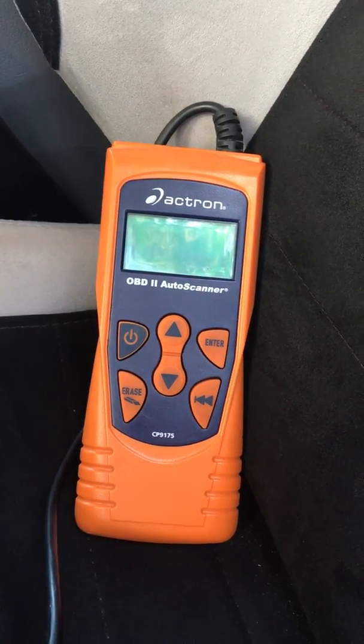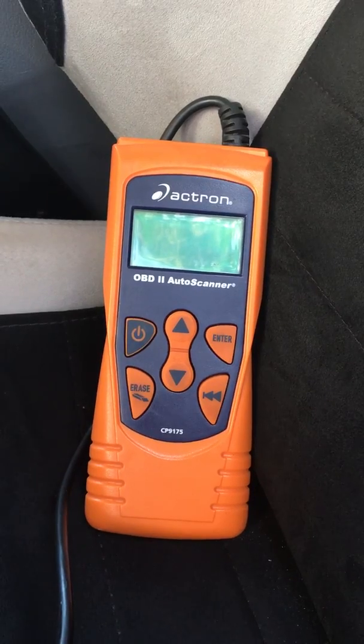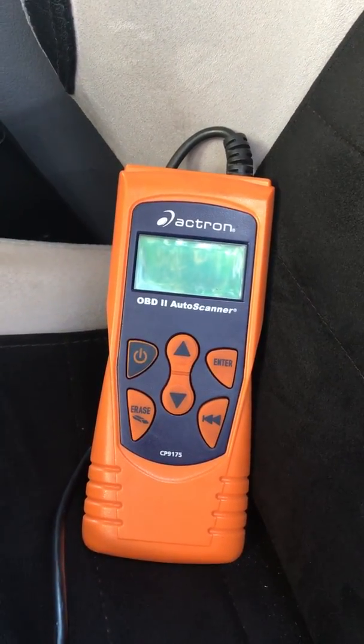Here we have an OBD2 scanner. It's an Actron CP9175, and I have used this scanner to pull codes from lots of different cars.